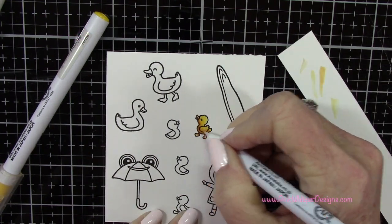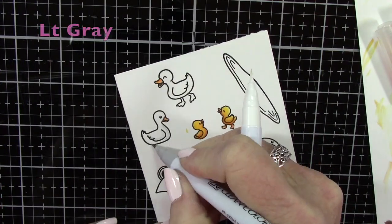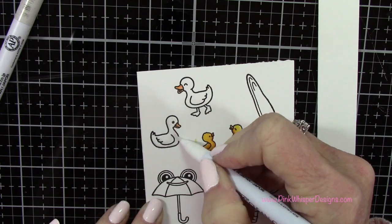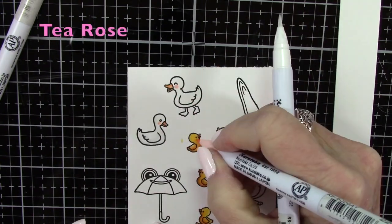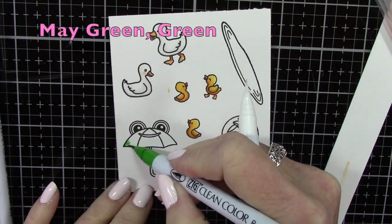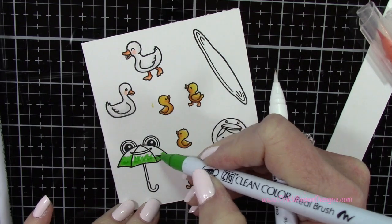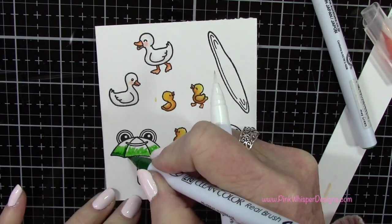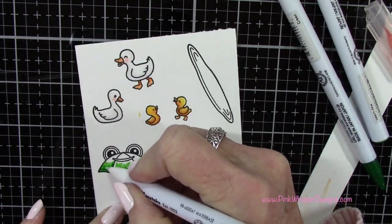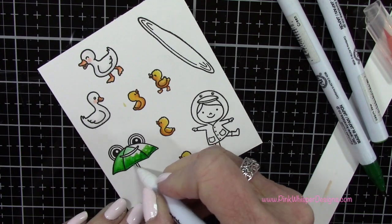I thought that little chick was a little bit too bright, so I'm coming in with just a little touch of beige to darken that up. I did all the rest of the little baby chicks the same way. Then I'm switching over to light gray to add a few shadows, and I'll add that tea rose to the cheeks of all these little critters. Later on we'll be adding a little bit to the little girl's face as well. Now with May green and green I'm going to do the little frog umbrella — I'll put the darker color down at the bottom and pull it up towards the top.